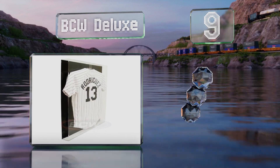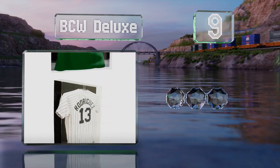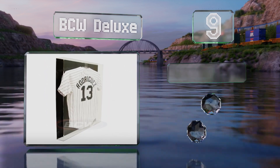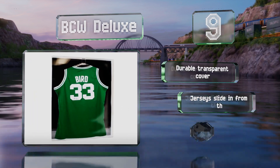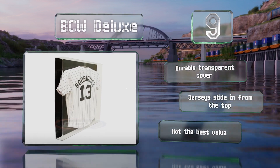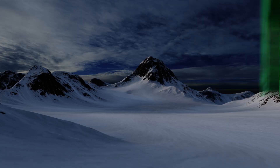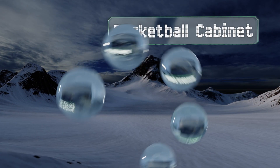At number nine, designed to hold a professional baseball, football, or hockey uniform with room to spare, the BCW Deluxe helps protect memorabilia from fading and discoloration. It doesn't come with wall mounts, so you will have to get those separately. It includes a durable transparent cover and jerseys slide in from the top, but it's not the best value.